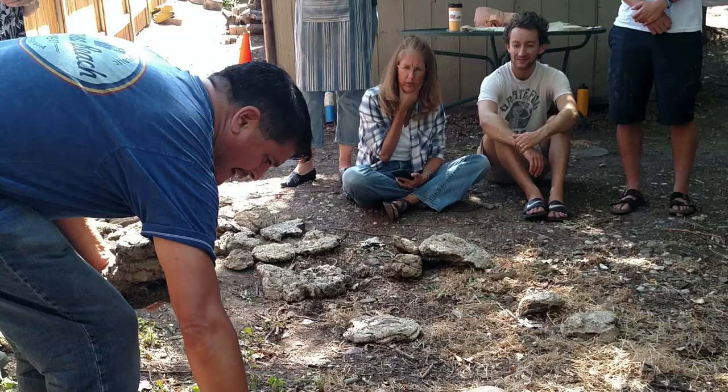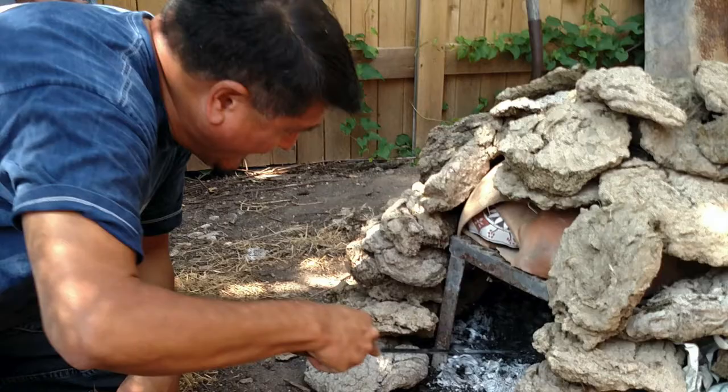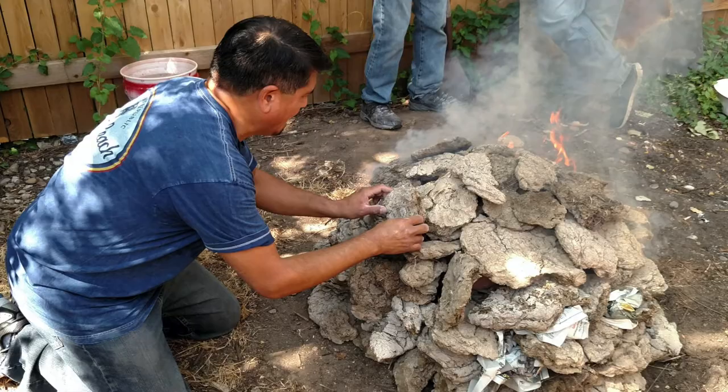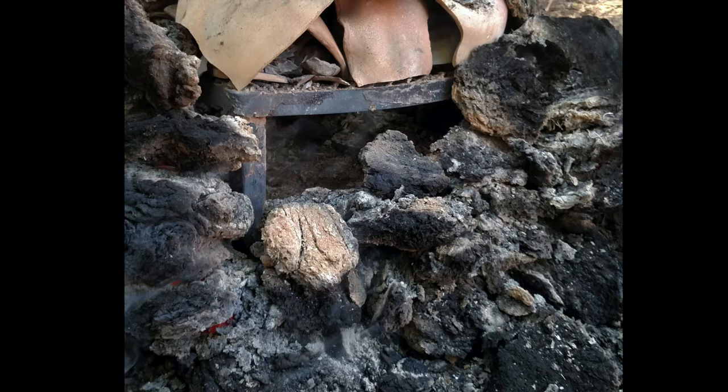A kiln is created using dry cow patties as a firing agent. Newspaper is added to stoke the fire. A doorway is left open so I can push the hot coals towards the cow patties. Then I close the doorway and the fire ignites. Mother fire transforms the clay to pottery.